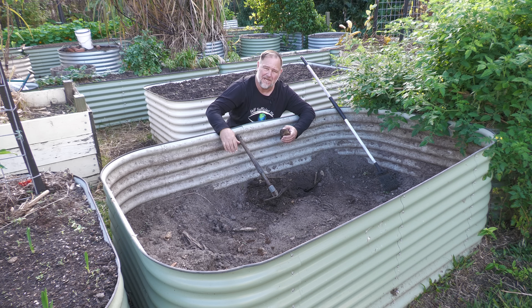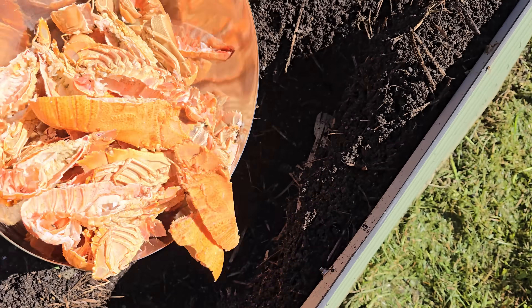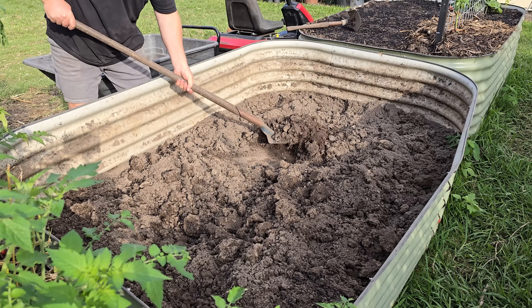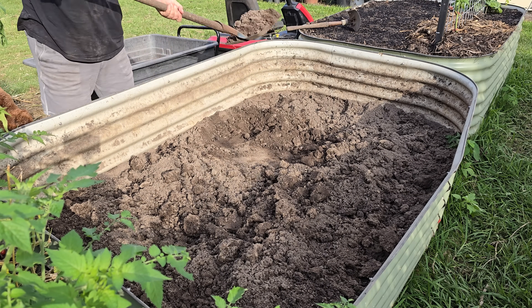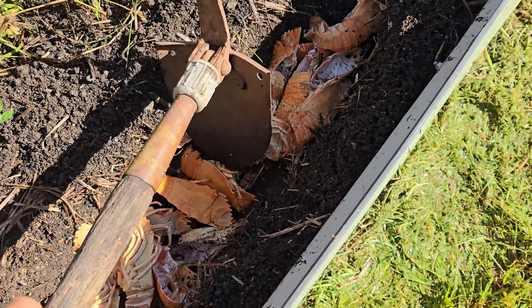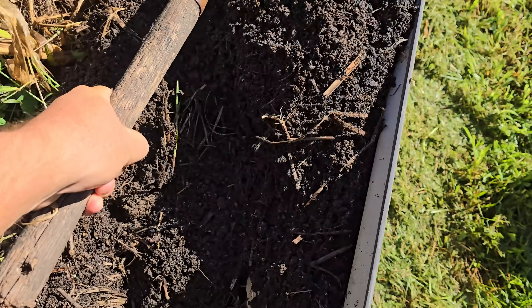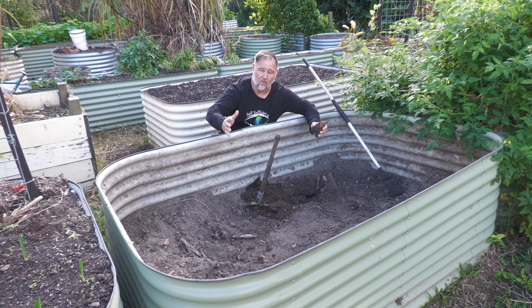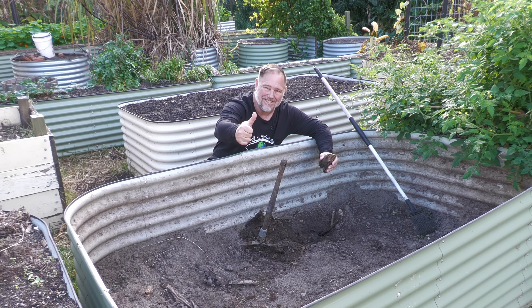G'day, I'm Mark from Self Sufficient Me and in this video I'm going to show you what happens when you bury logs and bug shells in the garden. We'll dig down after six years for the logs and less than three months for the bug shells to see what's left and what kind of positive effect, if any, they have made on the garden bed overall. Let's get into it.